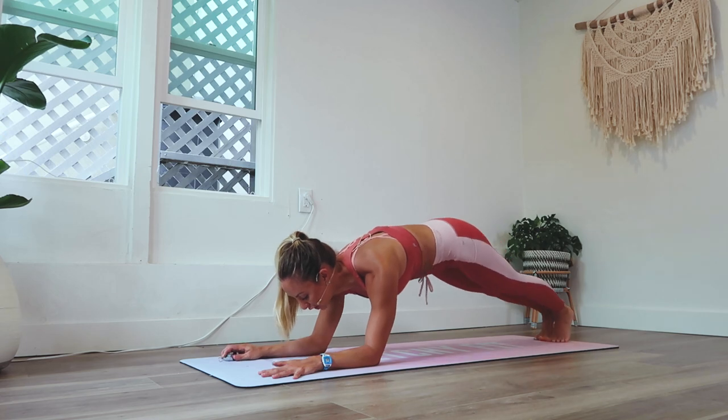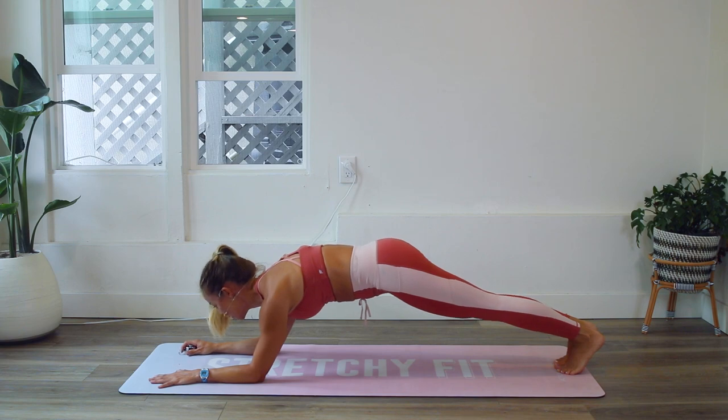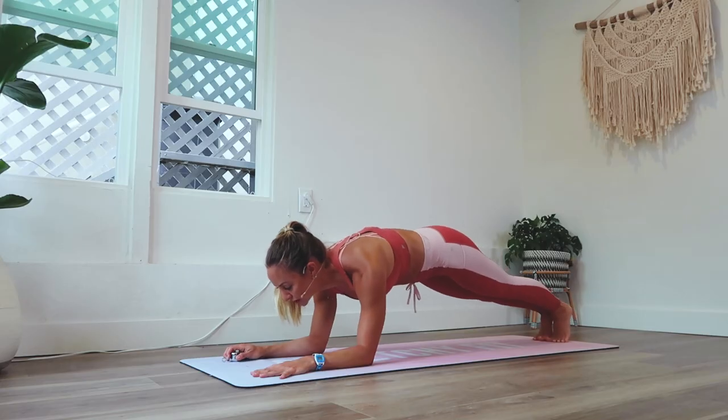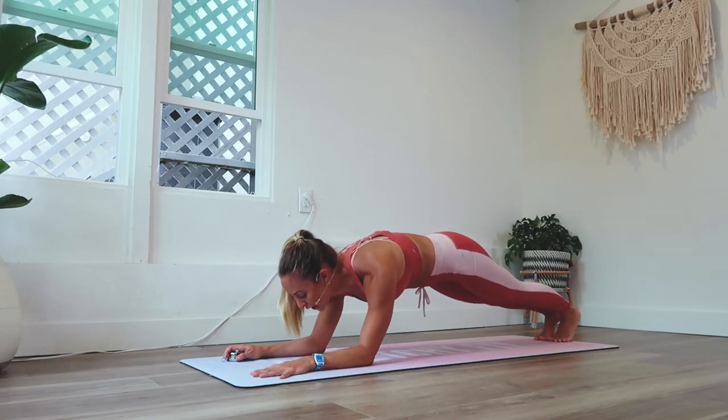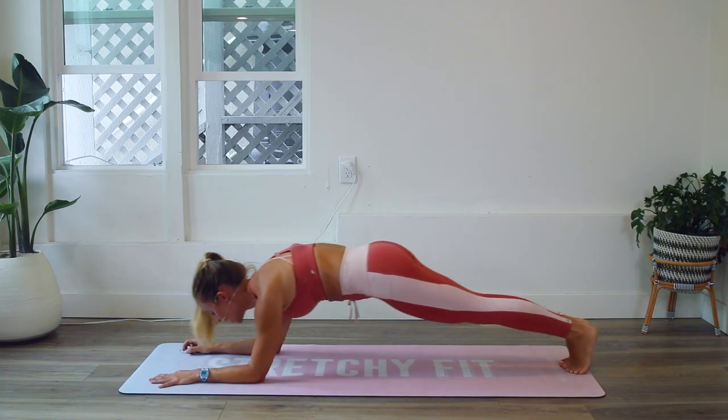So let's go ahead and get started on our forearms. I always like to say forearms are like railroad tracks — they're parallel to one another. All right, let's go forward and back, forward and back, forward and back.